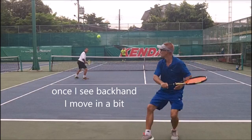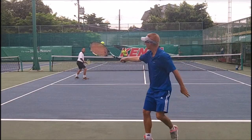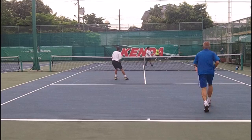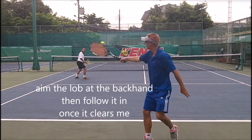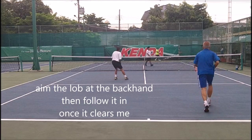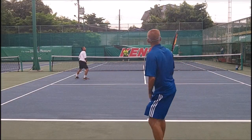Second priority is to start getting the ball going down the line. Third priority is watch the lob — you have time for the lob. That's the sequence. He throws a lob over me. Whenever you throw a lob, I always aim it to the backhand. But look how he comes in — that's the key. Once it clears me, come in. If it wasn't going to clear me, don't come in.